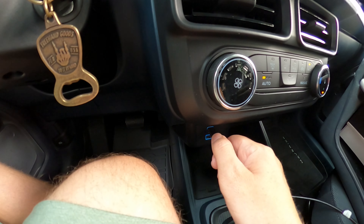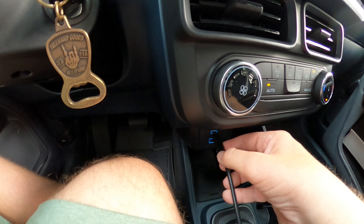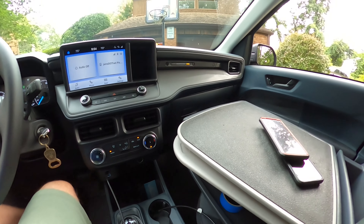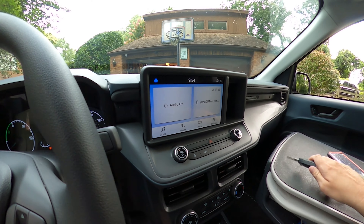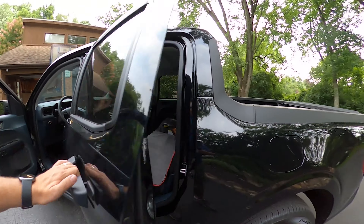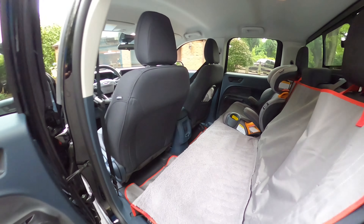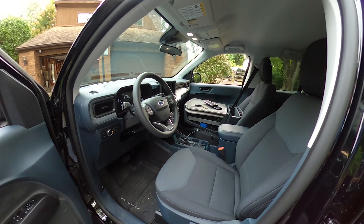Plenty of great charging areas — you have your USB for Android plug, your standard USB below it, your cigarette adapter, and also in the back of the vehicle you have a cigarette-type charger for your back passenger. Thumbs up — you have plenty of charging options in the Maverick.